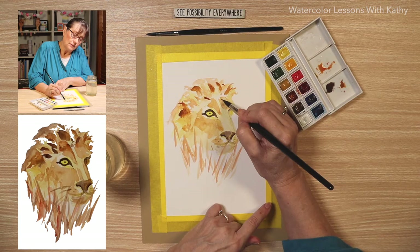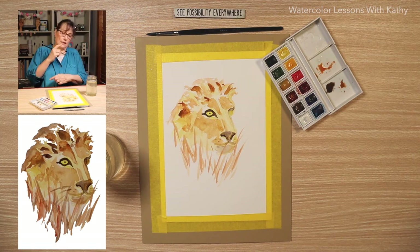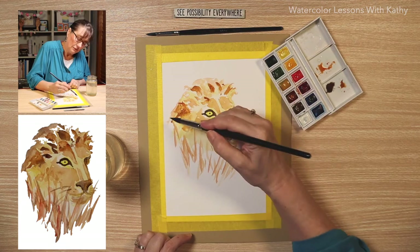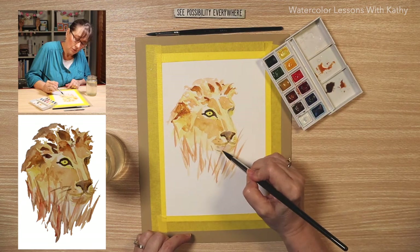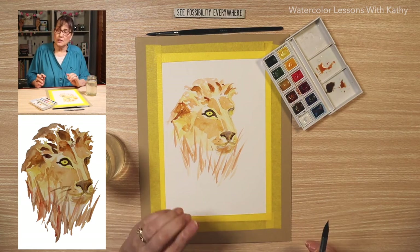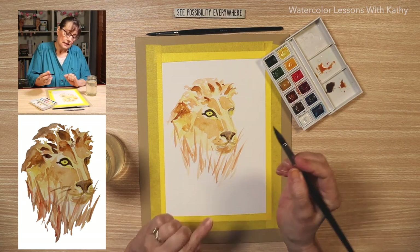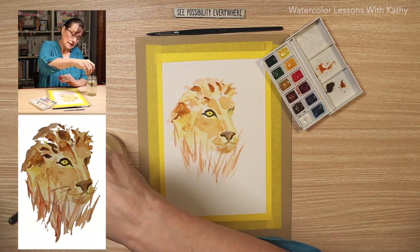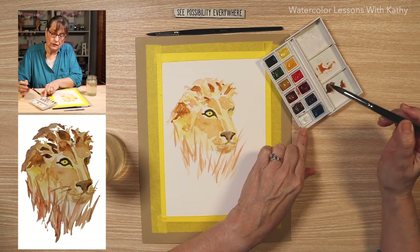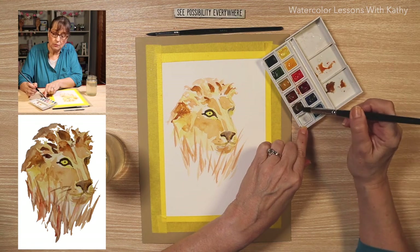There's a little bit of a shadow line right here, so I'm going to leave a line like we have sometimes on our forehead. Bring that down. That's looking pretty good. Let's put some down on the chin. We need to add a little more contrast in this grass, so let's do that. Let's add some of the dark color — I need to mix some more, using burnt sienna, burnt umber, and ultramarine blue.